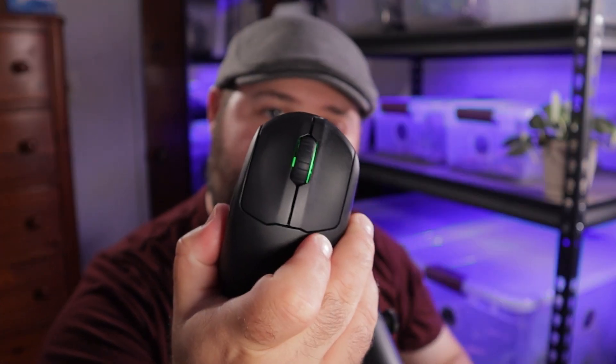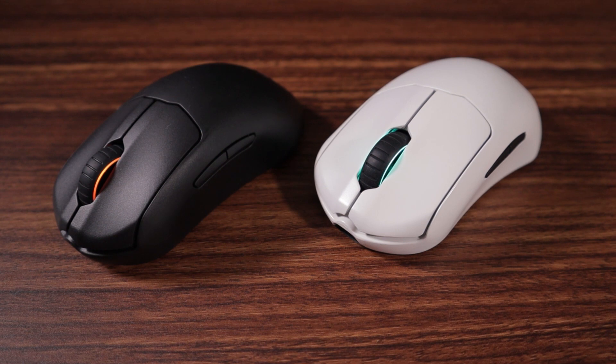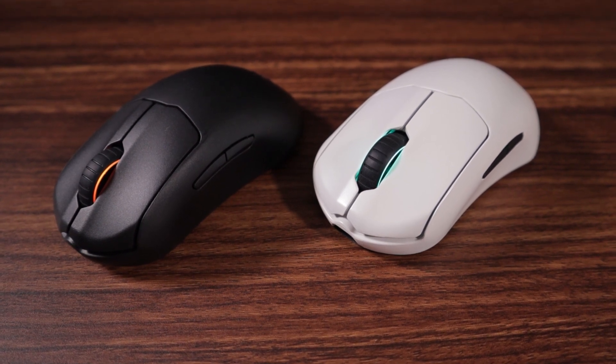The front end is a little more narrow, whereas mice such as the Pulsar X-Lite, the Model D, and the Death Adder — especially the Death Adder — have a very wide flare at the front. With the more narrow front end, I feel like I have a lot more precision with this mouse for games where precision is important, like FPS games, compared to those more traditional types of ergonomic mice.